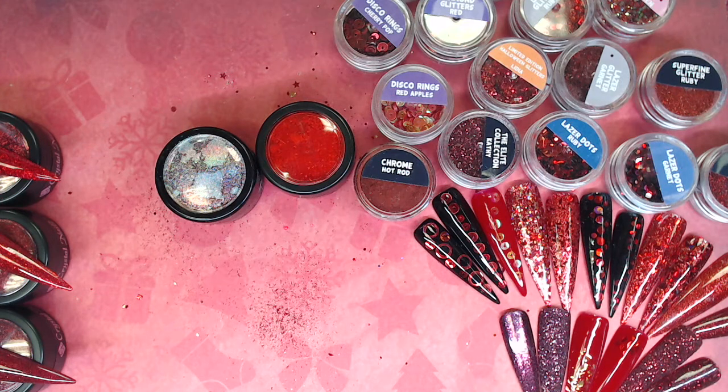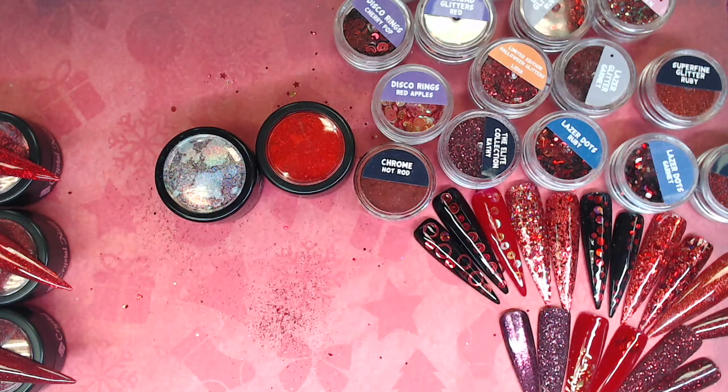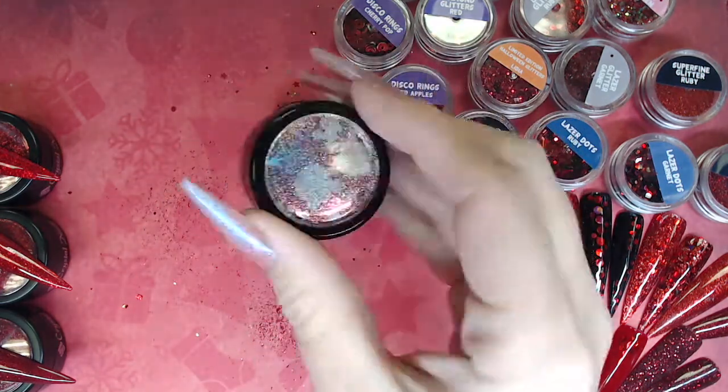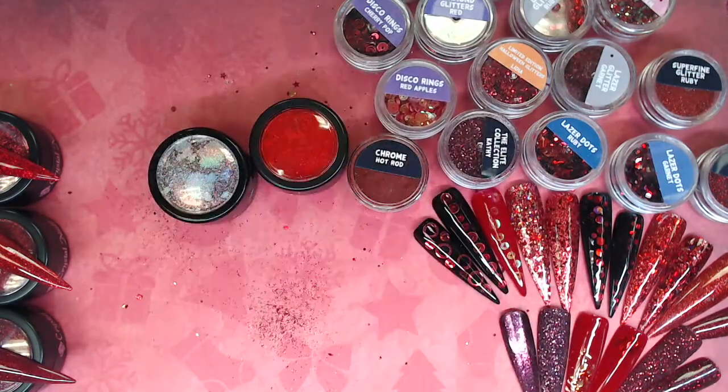Hey guys, so we are here at our last red comparison video. I'm doing three slightly different ones: we have the Nail Team's Chrome Hot Rod, we have Crystal Nails red pigment, and we have Perfect Nails galaxy color powder in red. Three completely different ones left to show you.